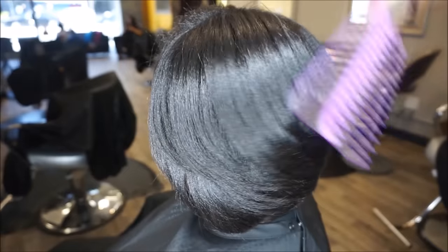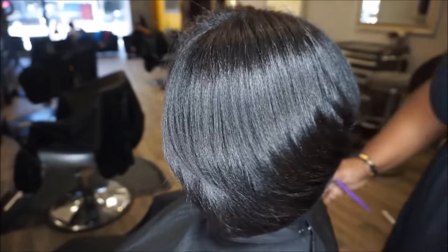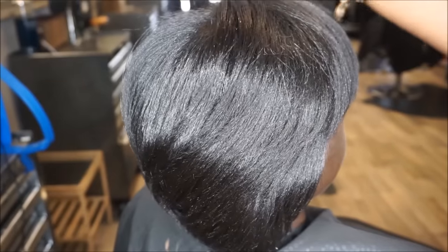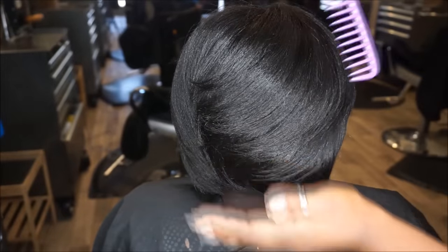I know a lot of you are probably wondering about her natural curl pattern — don't worry about it. She is going to get it back. I also recommend that she comes every couple of months to make sure that her ends stay trimmed so her hair can be strong from root to tip.